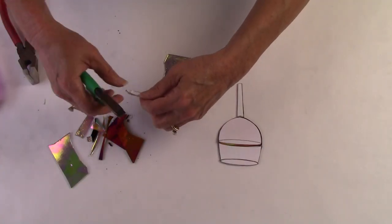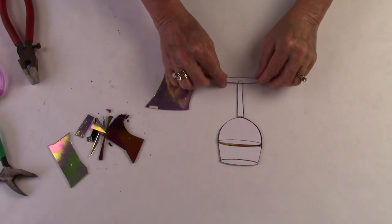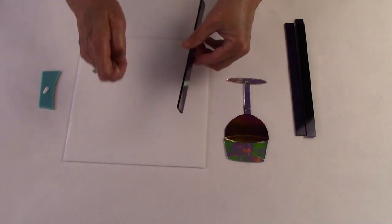I cut the glass as close to the paper as possible, then I use my pliers to detail it further. Now that the border and the wineglass are cut, it's time to assemble the project.